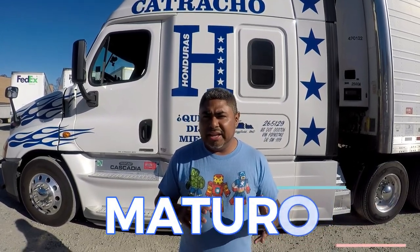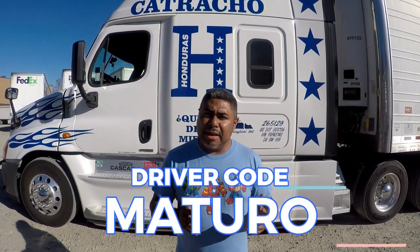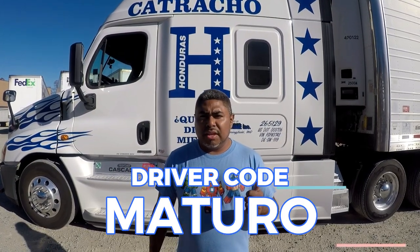Driver code Maturo, M-A-T-U-R-O. And get with Nikki Yost — add her as a recruiter on the application. That's who I deal with directly. So if you have any questions with recruiting, I'm going to be able to help you if you have Nikki. That's why I say get with Nikki and please add me as a referral.